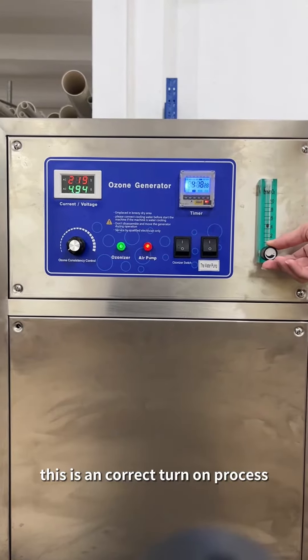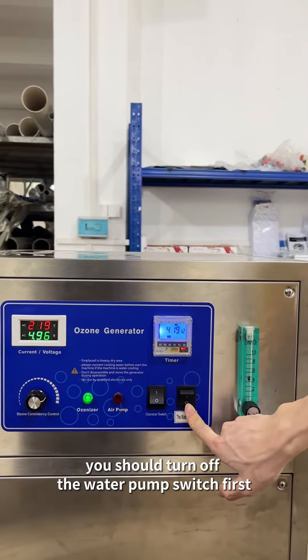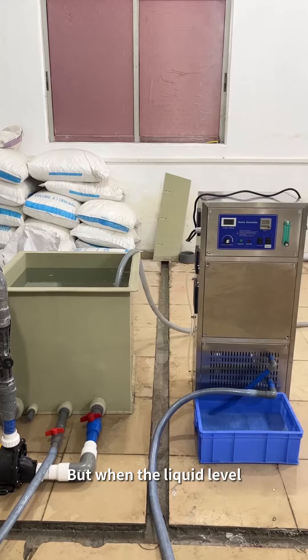When you want to turn off the machine, you should turn off the water pump switch first, then turn off the ozone switch, and finally reset the ozone concentration regulator. Now, when the liquid level is higher than the water inlet of the mixing pump: